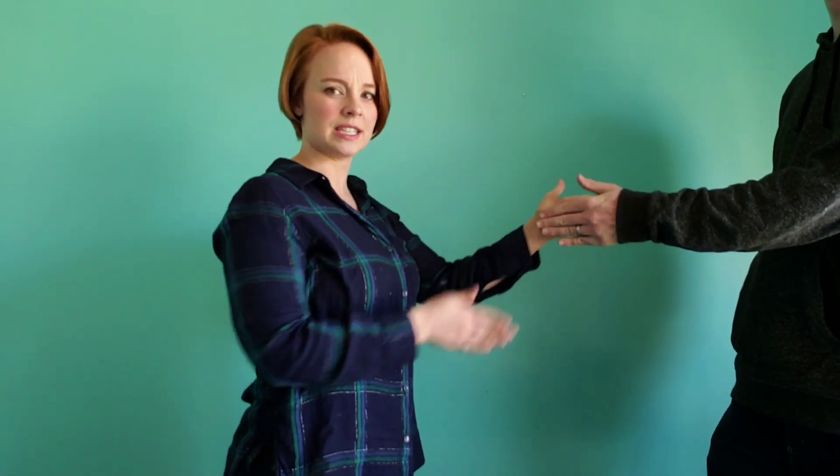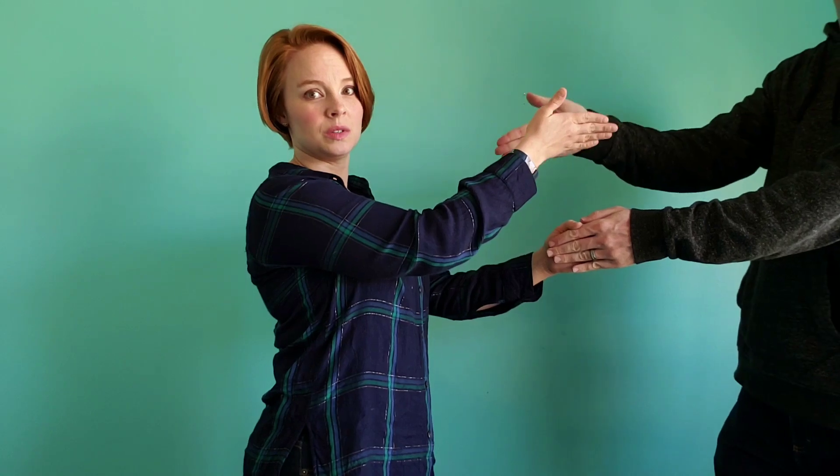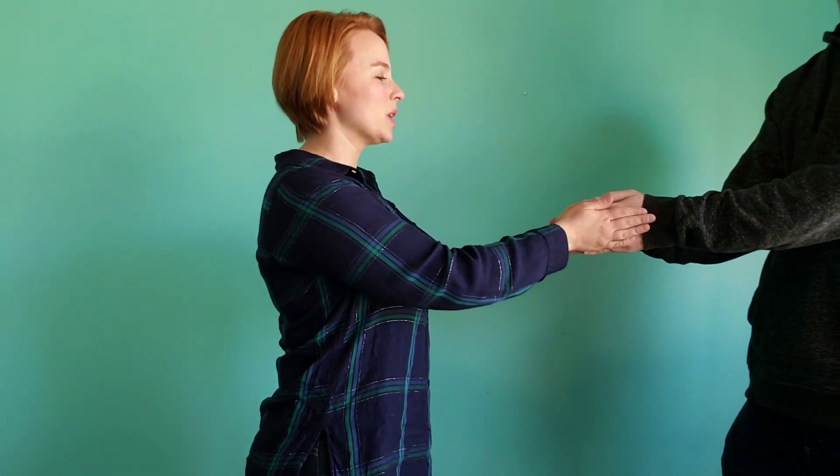Now I'm going to show you with someone. We're going to go a little slower so you can see how it works. So you're going to put one hand out and they're just touching — we're not holding or anything like that, we're just flat. And it's a good idea to agree with your partner how high your high should be and how low your low should be, because if you go too low, you'll miss. So you want to agree.